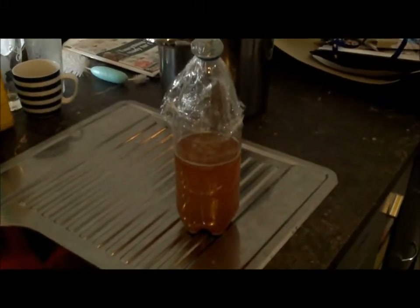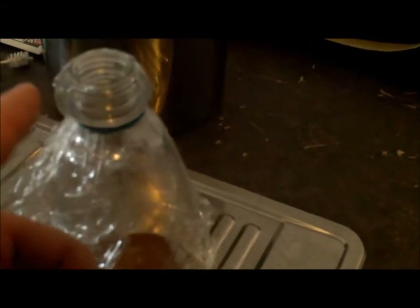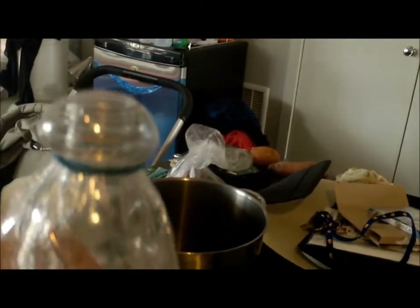Alright, this is day three. There's my brew fridge — it's a bit dark in here. There's a bit of action going on; there's a bit of pressure under the cling wrap. It's starting to ferment. Every day, twice a day, you want to stir up the yeast in the bottom — just give it a stir and put it back in. Things are starting to happen.